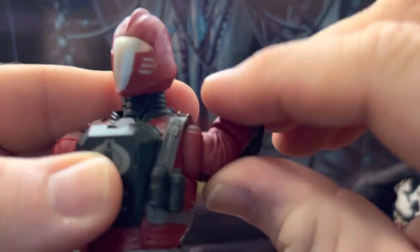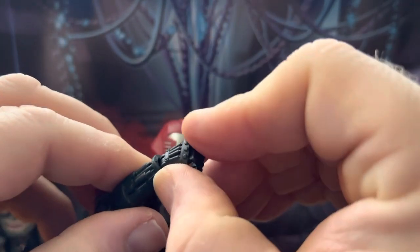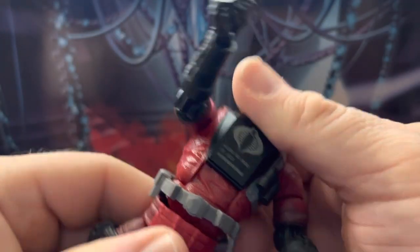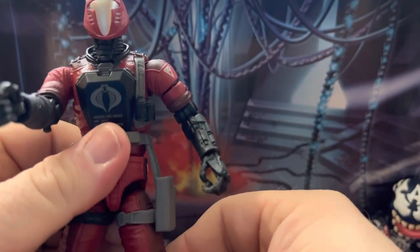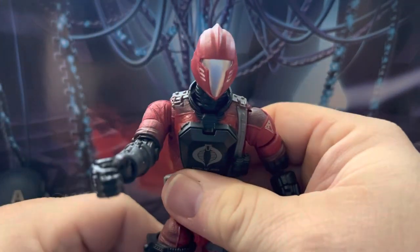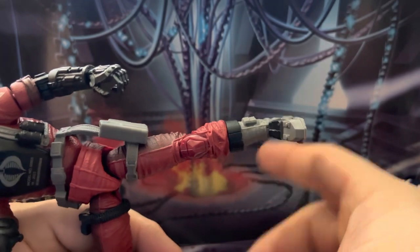The arms can still go 360 in the rotation. There's a single-joint elbow that goes back and forth with a 360-degree rotation as well. There's also a rocker in the chest, and the waist has rotation with that drop-down effect in the legs.